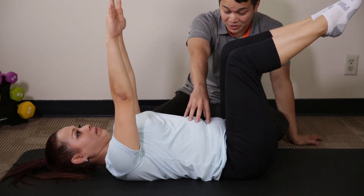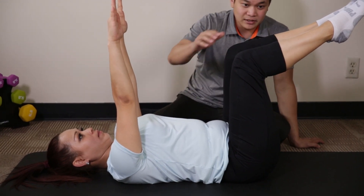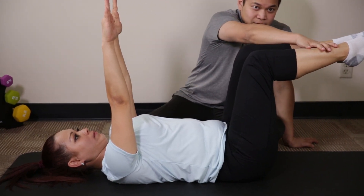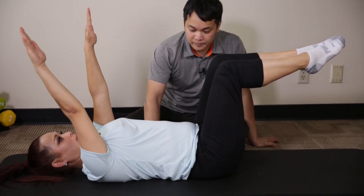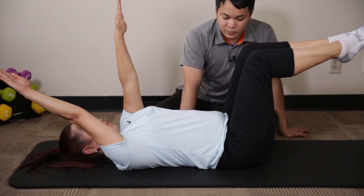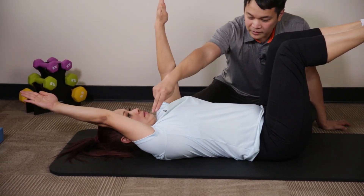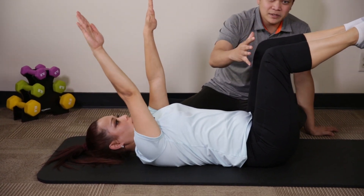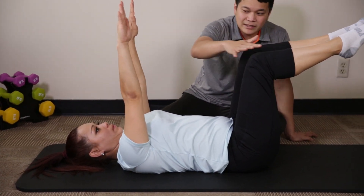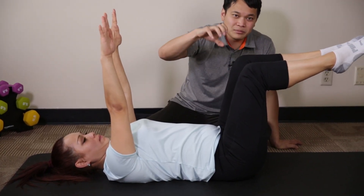Just by holding that position you're starting to shake a little bit. What we're going to have her do next — let's get your shins back to 90 degrees right there — is to lower her right arm towards the floor. Anytime she moves one of the limbs, don't focus so much on the limb that's moving. Go ahead and bring your arm back up.